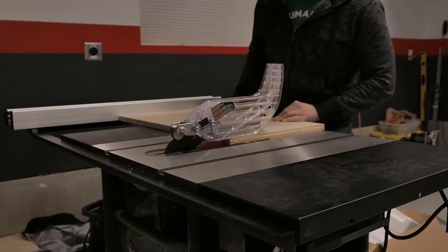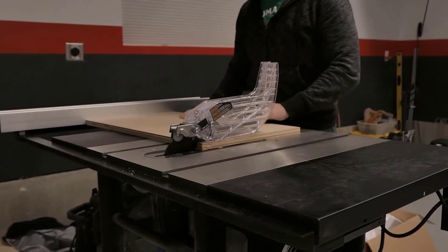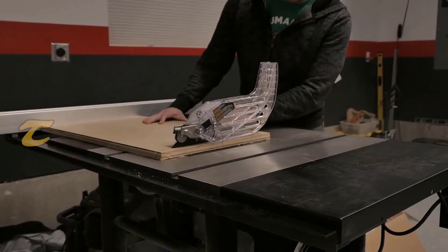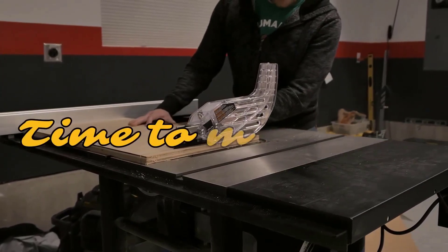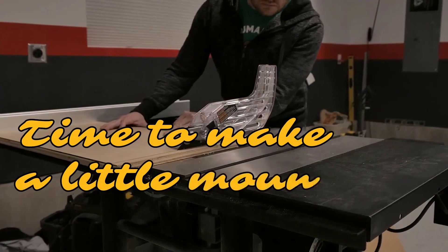A planer is a wonderful tool to have at your disposal, but not everyone has the space available for a large-scale planer. However, I don't want you to stress about that, because it turns out you don't need as much space as you thought. Some pretty cool benchtop planers exist on the market and are more than capable of delivering astonishing results.